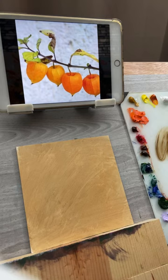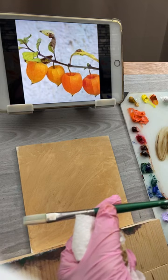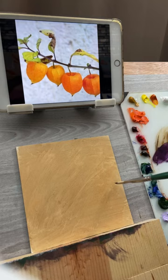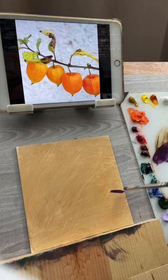Once I have that on there, I'm going to switch to a smaller brush - this number four flat. I'm going to draw in that little branch using a different color. I'll mix up some ultramarine blue and a little bit of quinacridone red, because in the reference photo I see a bit of a purpley color, which I thought would be fun.